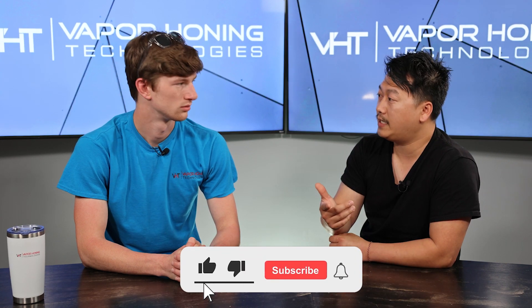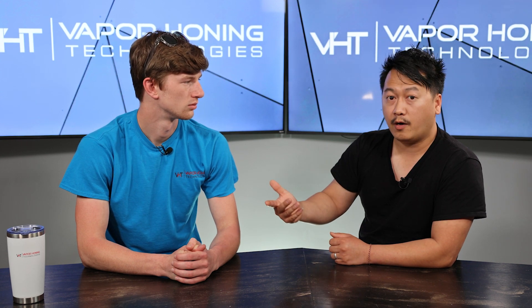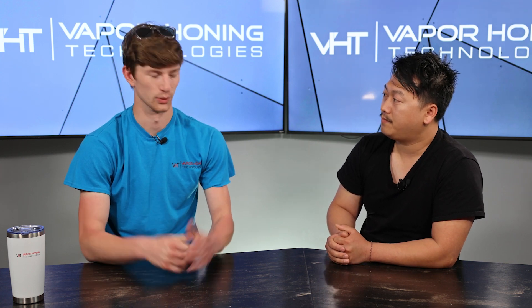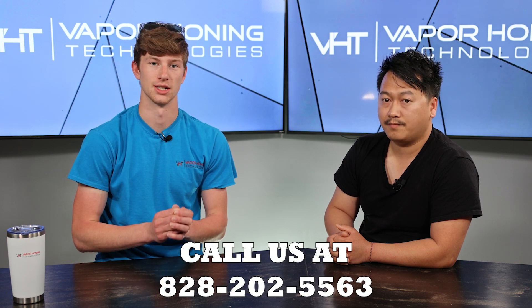If you like this video, make sure you subscribe to our YouTube channel and follow all our social media to get content just like this one. If you have any questions about the VH700, please list them in the comments below — me, Ryan, or John will answer them. Don't forget, this is a fully-fledged and capable vapor honing unit that we're just downscaling, basically a smaller Weekend Warrior that will ship to your door UPS. The number is 828-202-5563. Thank you all for watching — have a great day!